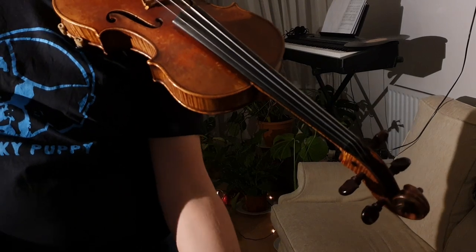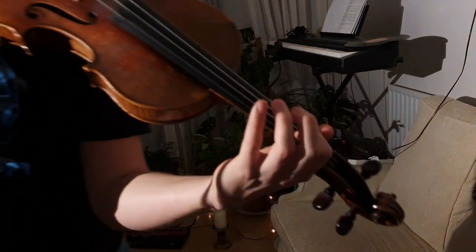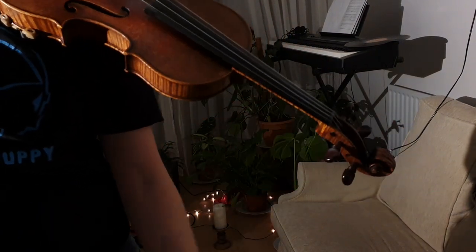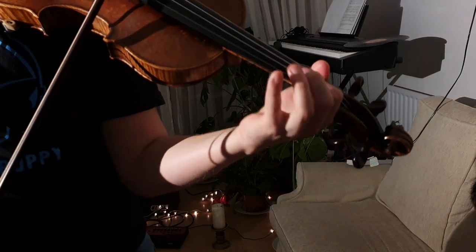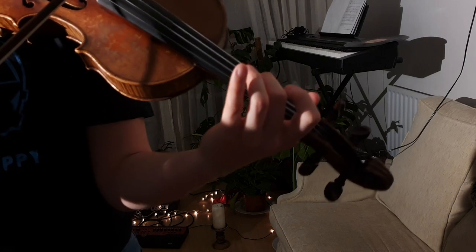Okay, next little bit of Milk Cow Blues. We're up to two on D and F sharp, so we just finished the bit on the E string and now we're here. It goes...